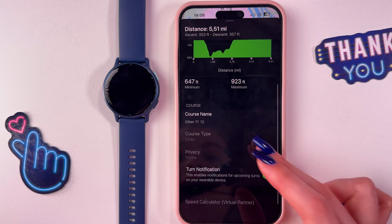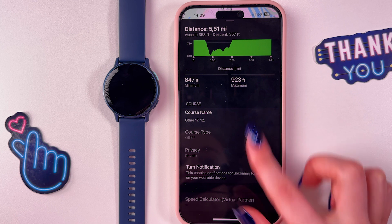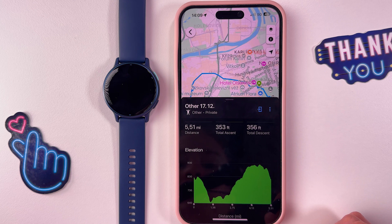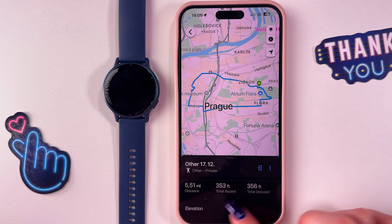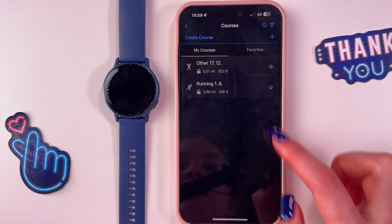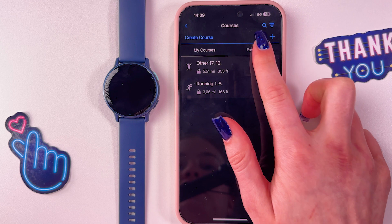This is how it looks. Here you can see the distance, elevation, and course name. You can enable or disable notifications here. You can also save this custom course, and you'll be able to see it in the 'My Courses' tab.